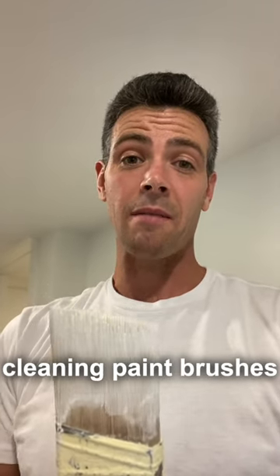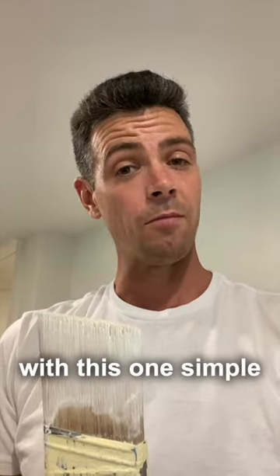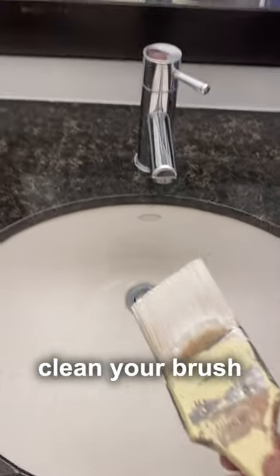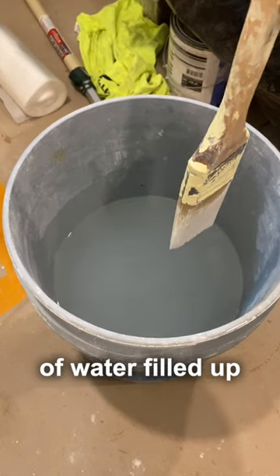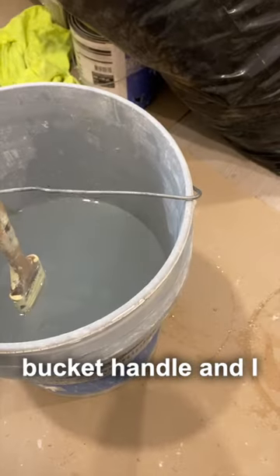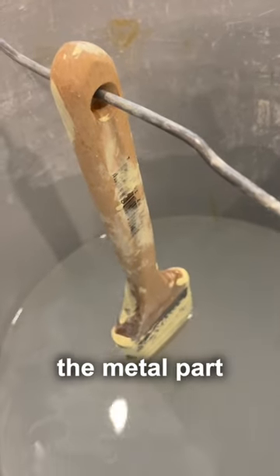Nobody likes cleaning paint brushes, but what if I told you you could cut your time cleaning brushes in half with this one simple technique? Instead of going to the sink to clean your brush, just get a bucket of water filled up to about half. I use an old bucket handle and suspend the brush in water just up to the metal part.